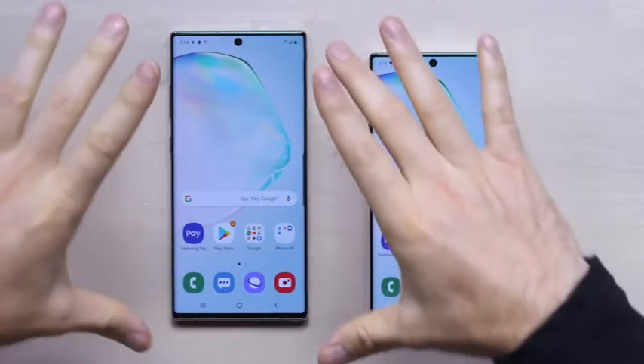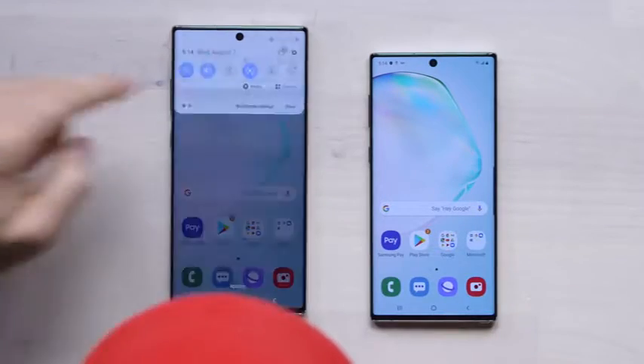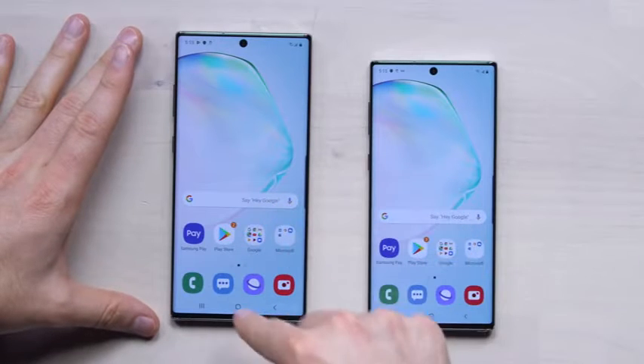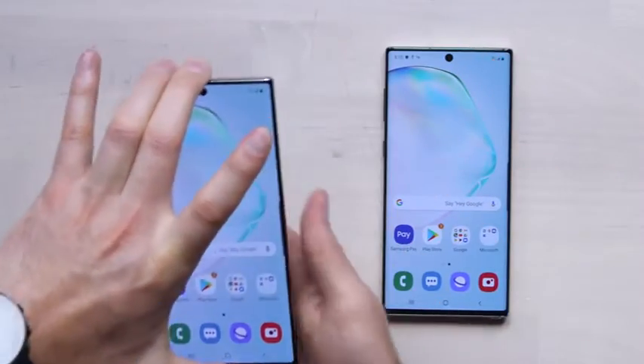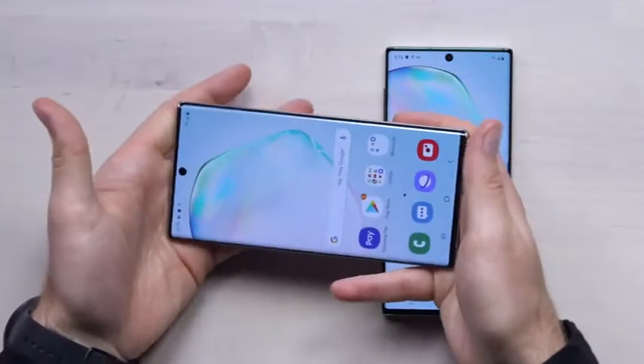The devices are now both set up and this is your first glimpse into the display. These are maxed out on brightness right now and they're actually quite comparable. This one on the left is 6.8 inches and this is 6.3. Having handled them to set them up, I have to say the little one is super comfy. It's a bit unfortunate that you have to take a step down from a specification perspective, but with the big guy there are some advantages — you get more screen real estate, great for YouTube and so forth.